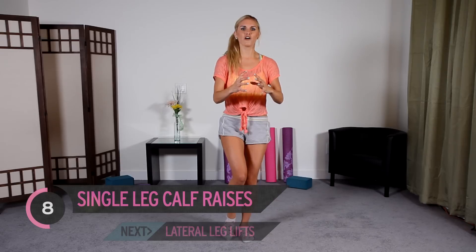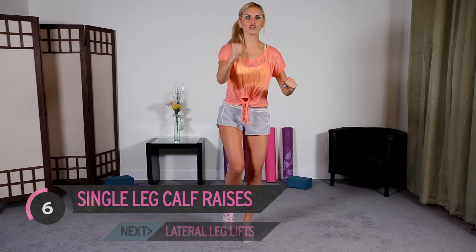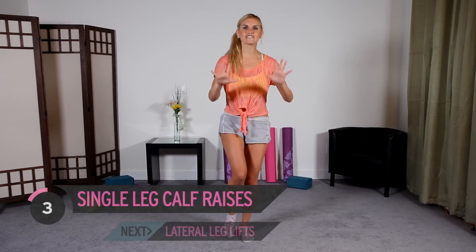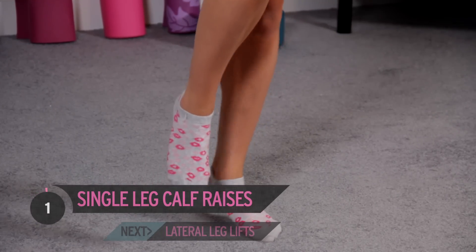Got less than 10 to go — you can do it. Come on, just focus on me. Don't think about what your legs are doing, just listen to me. 3, 2, 1.